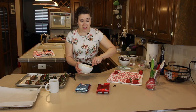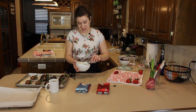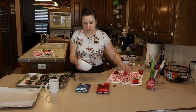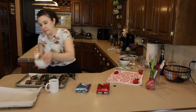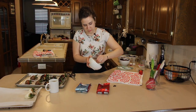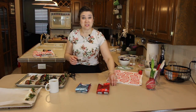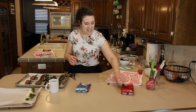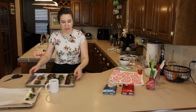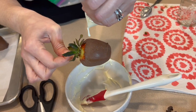I know I said I wasn't going to do any white chocolate, but we're just going to do a couple. So we've got three left over — I thought we'd knock some white chocolate out just so we can see that finished product. One of those white chocolate berries does not look very pretty. It is a lot thicker to work with — a little thicker even than the milk chocolate, which is to be expected. We're going to bring the fruit to us, not the other way around, just so it doesn't make a mess.